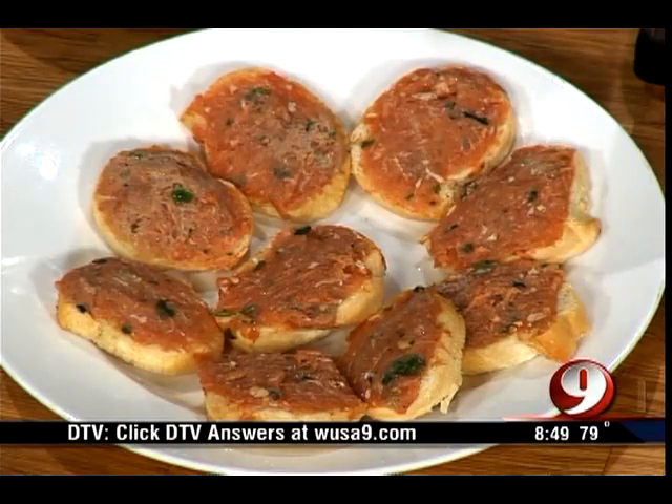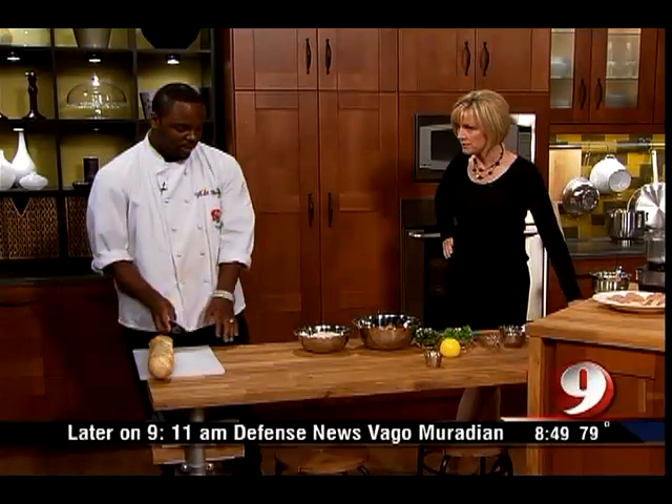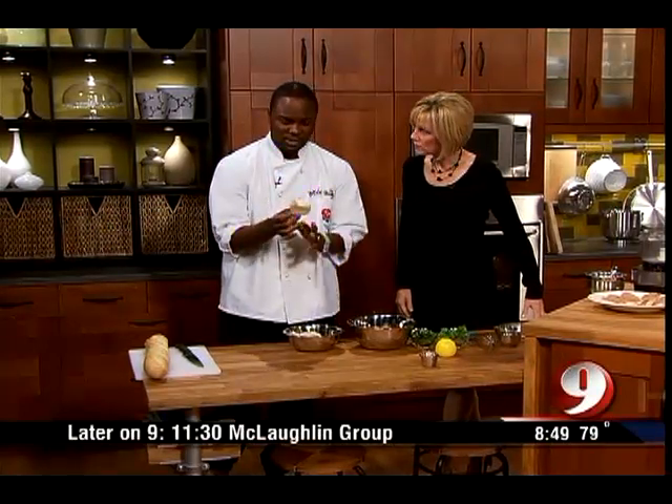Starting with your baguettes. You can get your baguette at your local grocery store. You just want to slice your baguette up into quarter-inch slices. You'll probably get about 20 pieces or so.